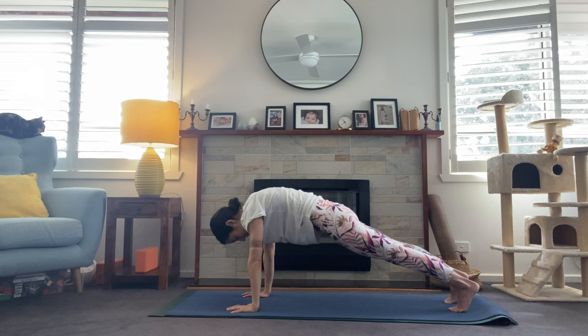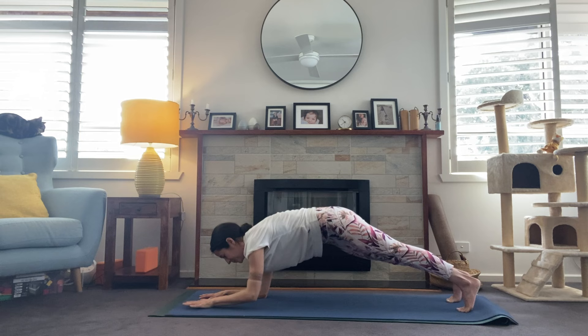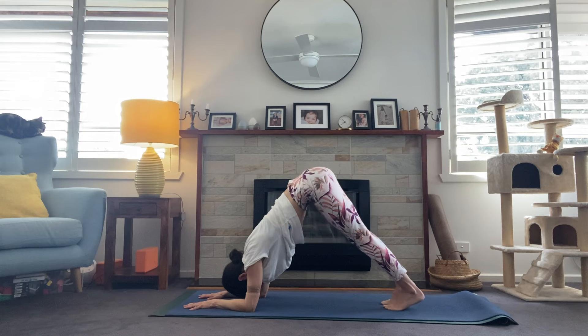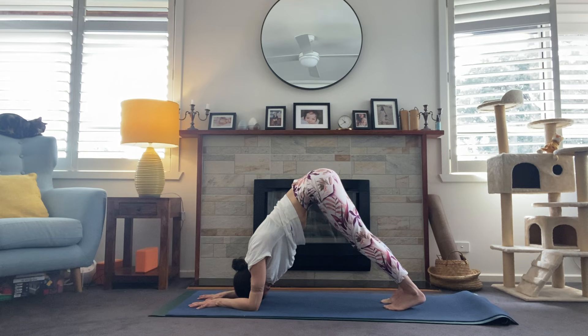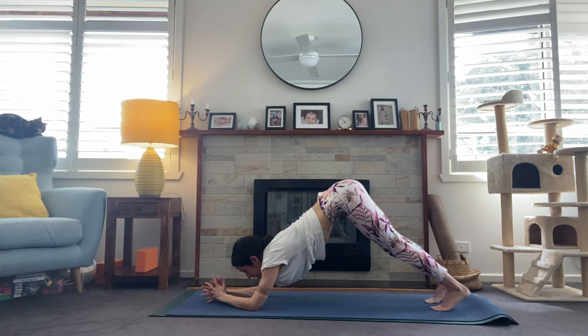Exhale — bend into that knee, plant the left hand and step it back. We've got one more round of dolphin push-ups. Coming onto the forearms — elbows directly underneath the shoulders, palms spread and facing down. Walk the feet in, first finding our dolphin, getting strong here. Pressing the chest toward the thighs, crown of the head lifting away from the floor. Let's take three breaths. One more breath here. Walk the feet back into forearm downward dog, interlace the hands — we've got those dolphin push-ups.